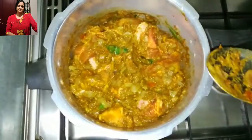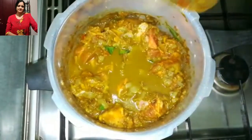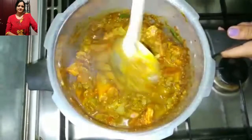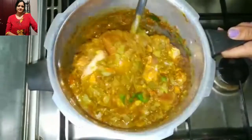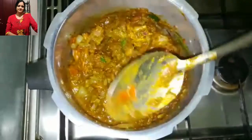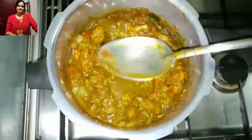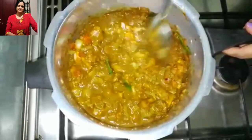I will use very little water. Do not use too much water because the mutton also will release some water.